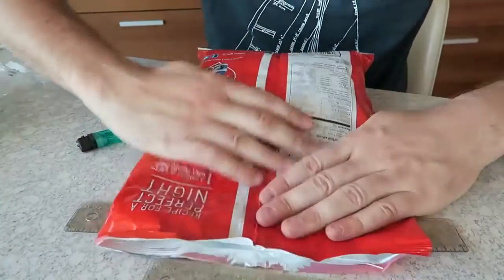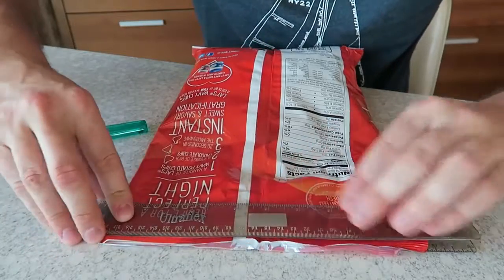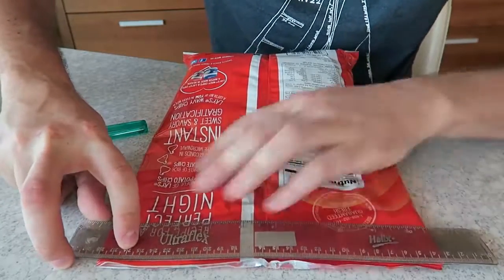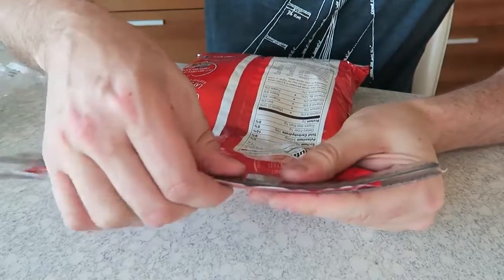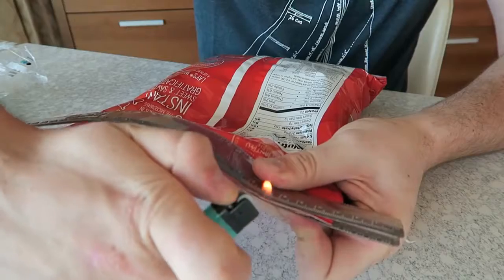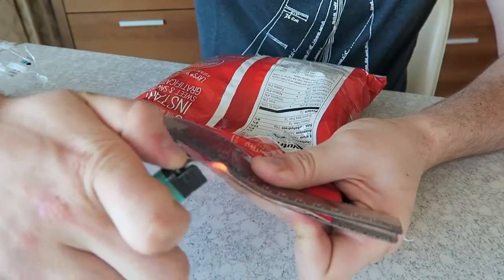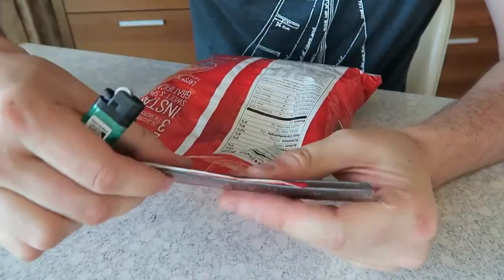What you want to do is grab all the air out, then put two rulers next to each other right to the end, just stick it like this, and keep a millimeter of the bag out. Then just grab a lighter and melt the plastic together, and that's how you seal the plastic bag really easily.